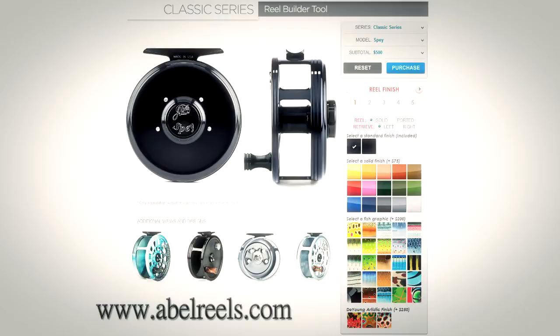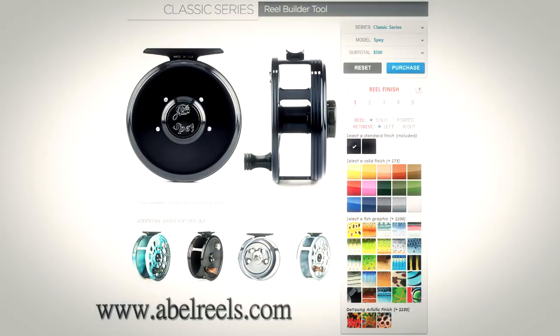There are 2 standard finishes, 15 solid finishes, 25 fish print finishes, and 3 de Young artistic finishes. Not to mention you have 5 different color zones to choose from as well, so you can create the ultimate custom reel.